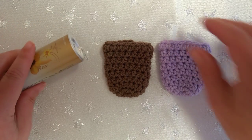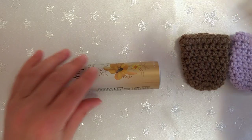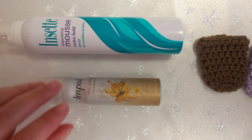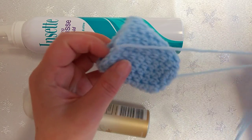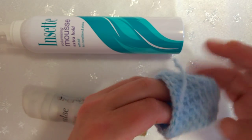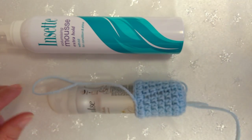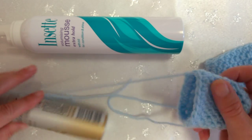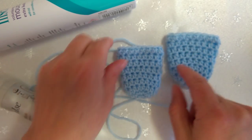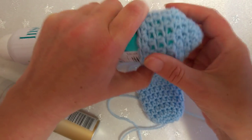I couldn't get my chair onto the video so I'm experimenting - I'm sharing with you two different sizes. I've got a can of mousse and a can of deodorant. This one is made out of normal double knitting baby yarn and when made it'll fit nicely onto there. If I take this back off, you can see this one is actually fatter because it's been stretched to fit over this one - they were both the same size in the beginning.